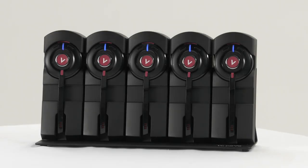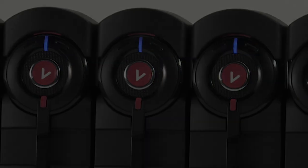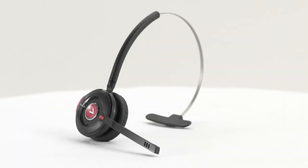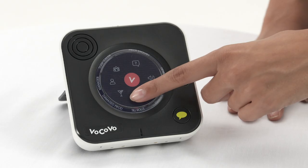This is the Vocovo charge rack. You might have several of these located in your store or venue. For any further assistance, please contact your support help desk.